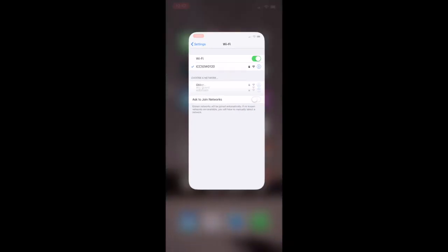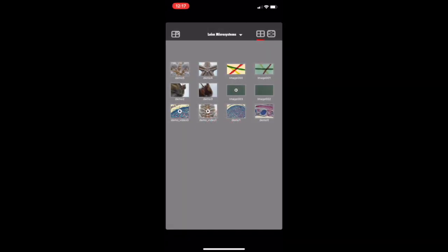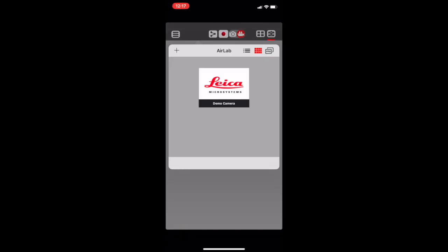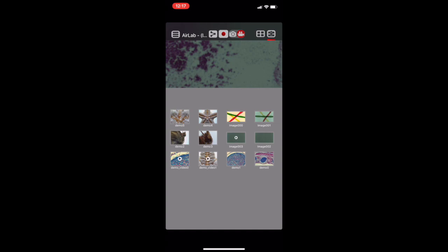Then you're going to go to the AirLab app. Click on the camera icon at the top right corner of your screen. You're going to go to the drop-down menu at the left of your screen and select the camera with the same serial number. You should see your slide shown in the frame at the top of your screen.